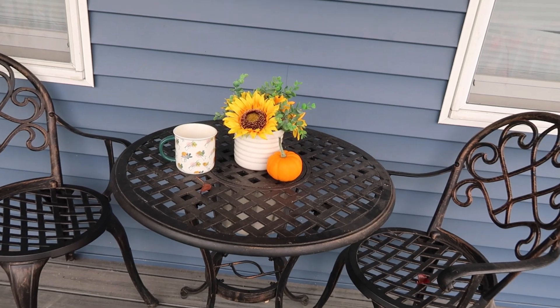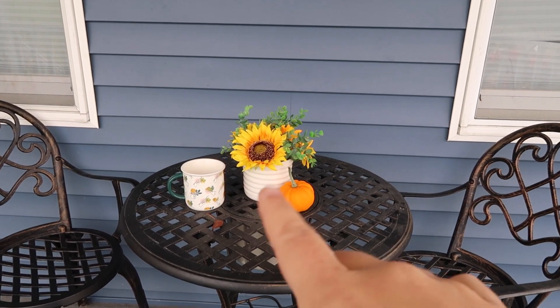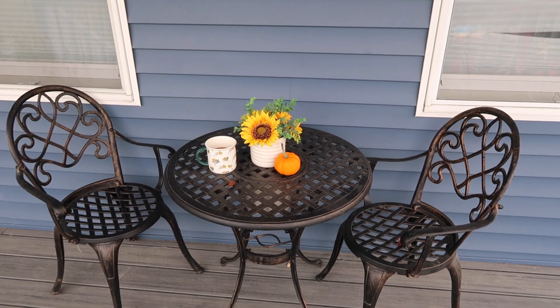Of course, we've got the cafe set. We love the cafe set. It's very simple this year. I had a candle I liked to put out here, I don't know where I put it, but how cute is that?